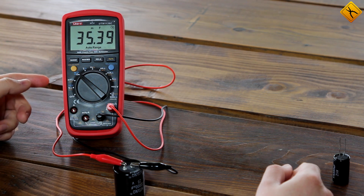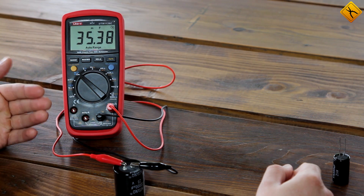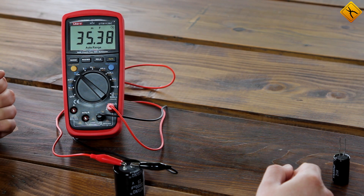One thing I would like to bring to your attention is the measuring rate, because we have a lot of capacitance here, and it took the meter only about 10 seconds to measure it. That's really good.